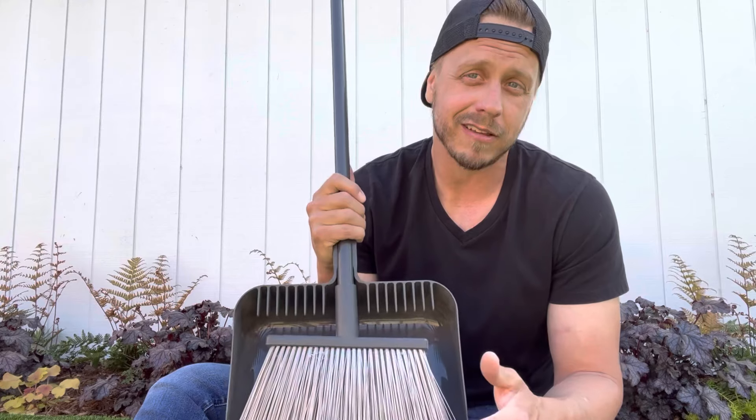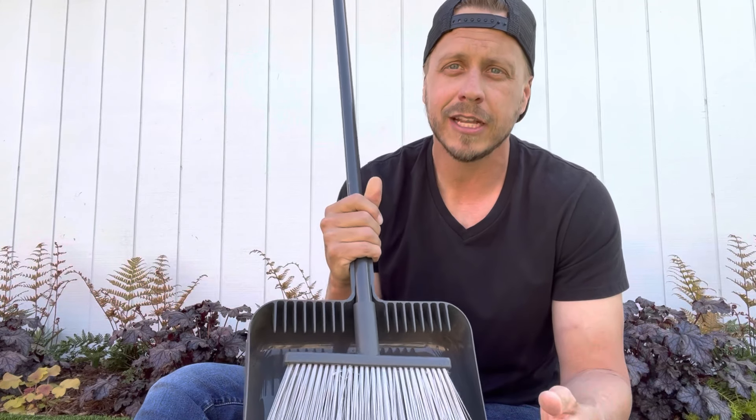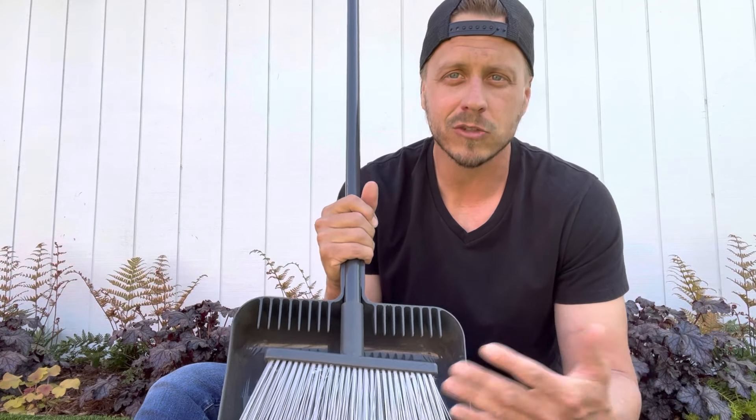I use this at least two or three times a week. After I'm done pulling weeds, clipping things, spreading mulch, or whatever, it's just nice to have around to quickly sweep everything up and move on to the next job.